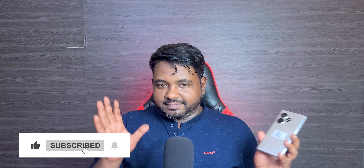I didn't want to say anything more. Subscribe, like, and if you have any questions, please comment. We will see you in the next video.